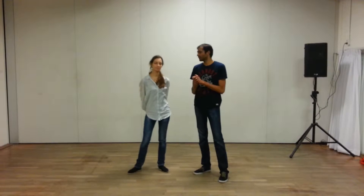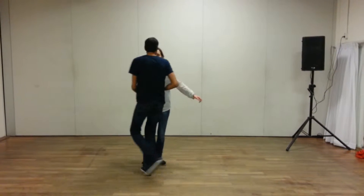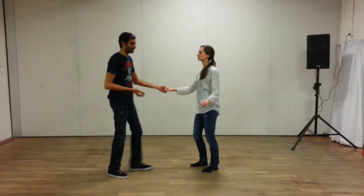Hey! Welcome to Swing Street with Praveen, Dalinda and The Swing for Level B. We work with swing outs and we work on a variation which is called the Texas Tommy. To begin with, we first spoke about the outside turn which we did last week.